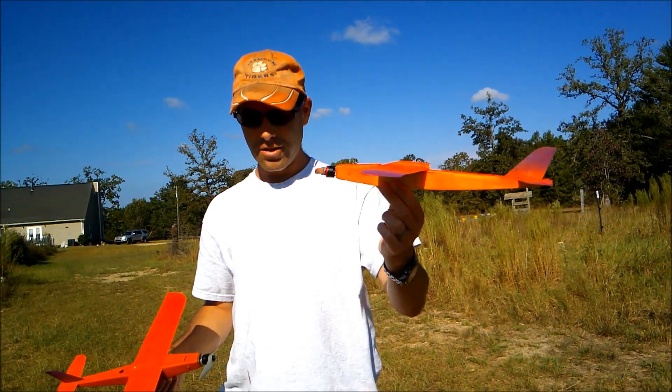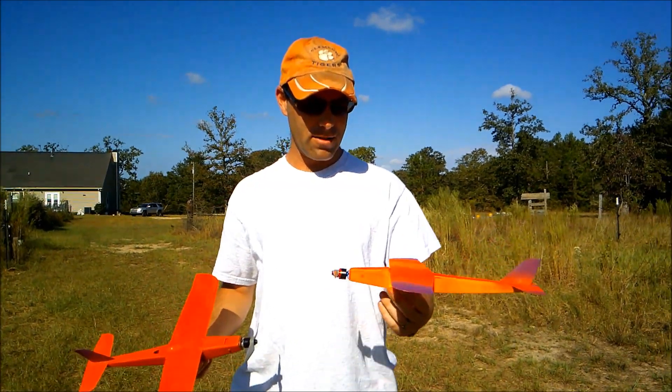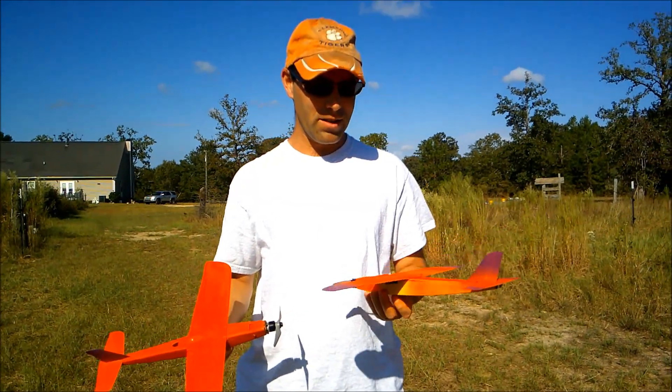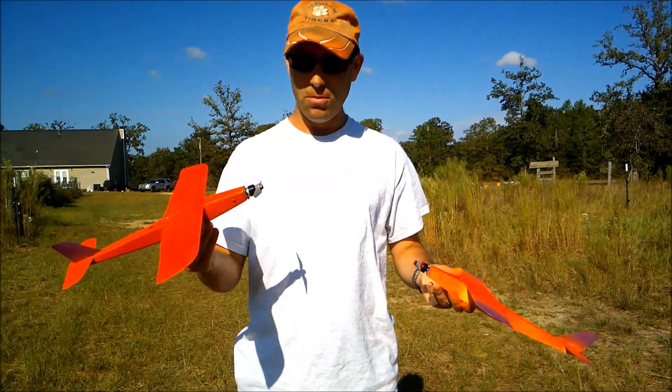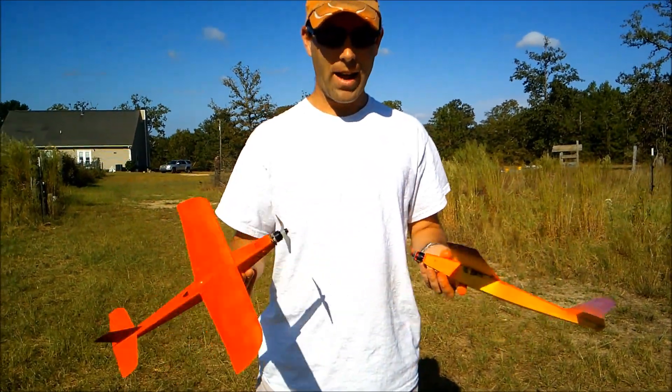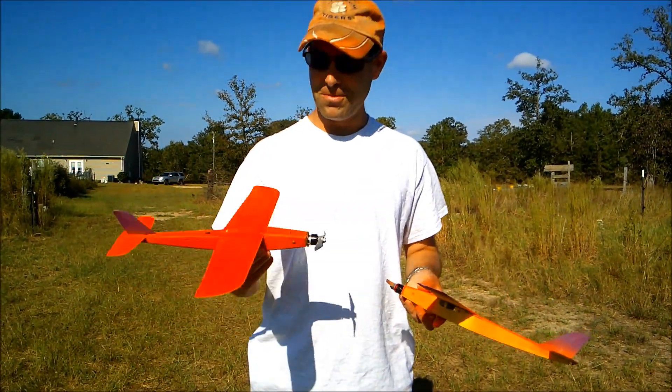This one has Diamond 2.2 gram servos as well. They're a little thicker, so it's a little harder to get your 3S battery in there with these. I do prefer the Diamond servos — I think they're a little higher quality. So, whichever you prefer. We're going to put these up there and let you see them fly and enjoy some crazy speed.